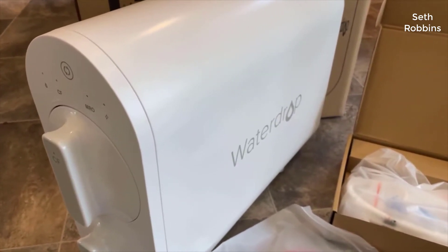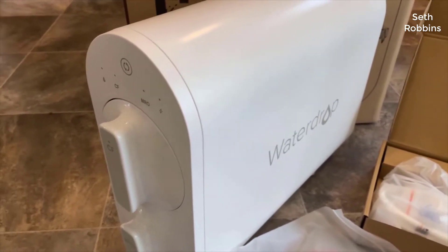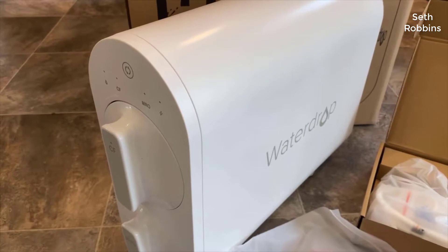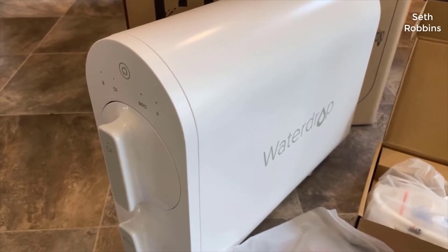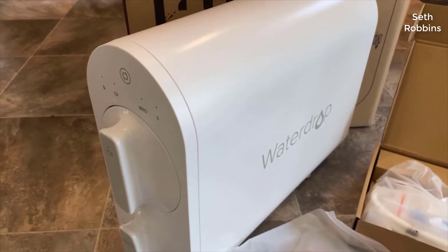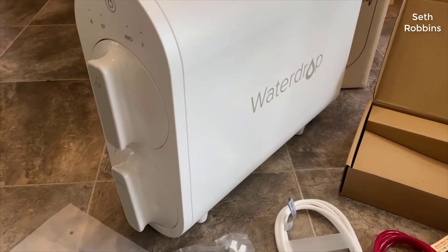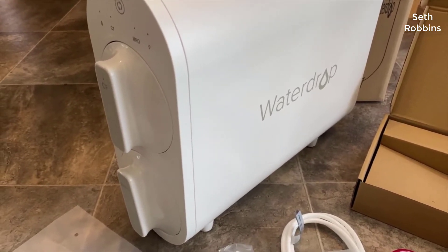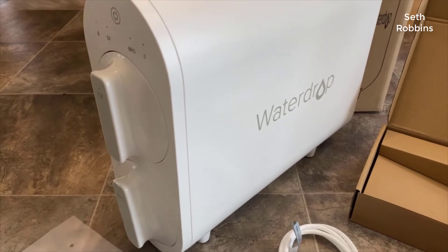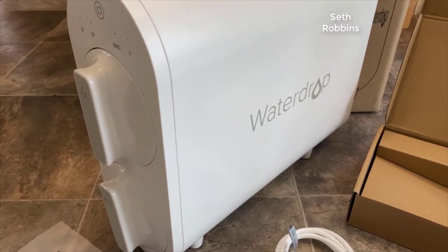The Water Drop is kind of a unique take on the reverse osmosis system. One thing you'll notice about it is that it is a tankless system — it's one of the only tankless systems out there. What are the benefits of a tankless system? Well, there are two big ones in my opinion. The first one is you have a constant flow of reverse osmosis water.